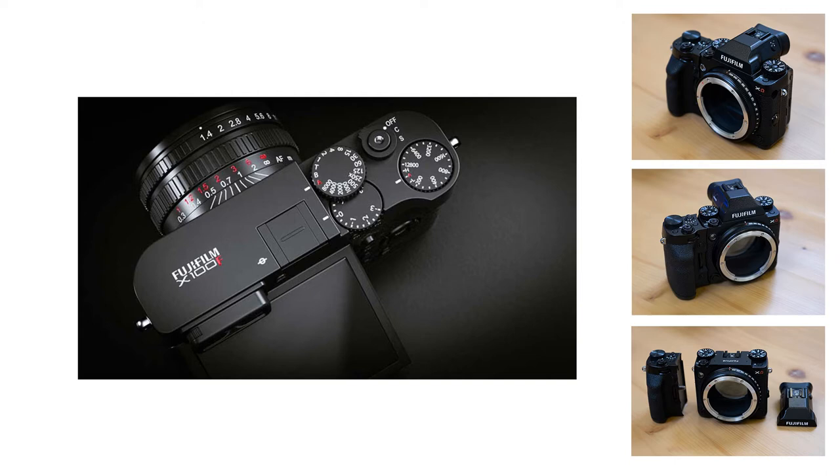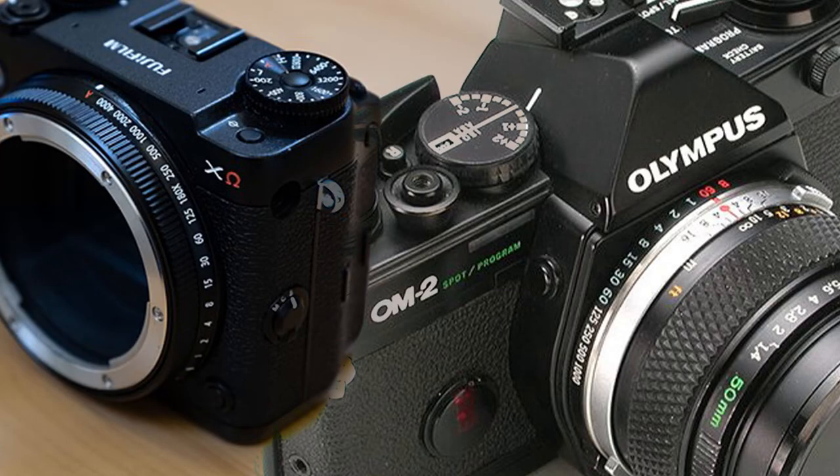The image before you is an X100F fan-made concept design I found — apparently uploaded to Fuji Rumors, though the link was dead. I also have references from previously posted medium format body designs re-uploaded on a Facebook group. The first concept I wanted to borrow is this shutter speed dial built into the mount, inspired by the Olympus OM-2 camera.